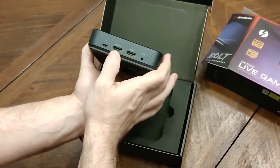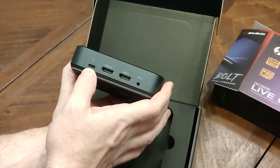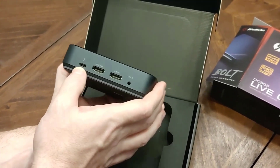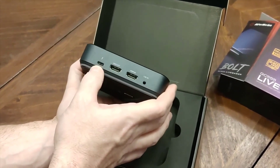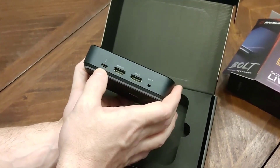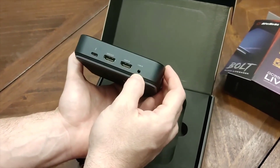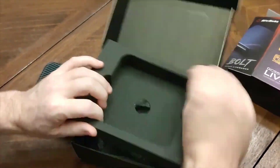The AVerMedia Live Gamer Bolt also records great-looking footage at either 4K 60fps HDR or 1080p 240fps. The only tricky thing about this capture solution is you need a Thunderbolt 3 port, which means you can use it with only a few compatible gaming motherboards and gaming laptops. You should definitely double-check your system's ports before buying this capture card.